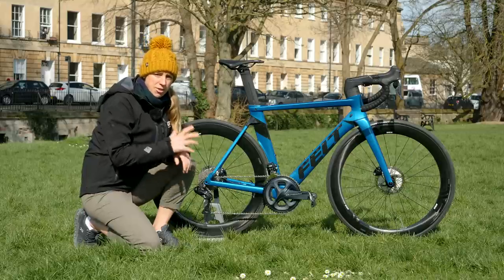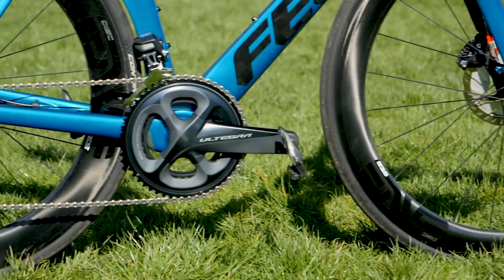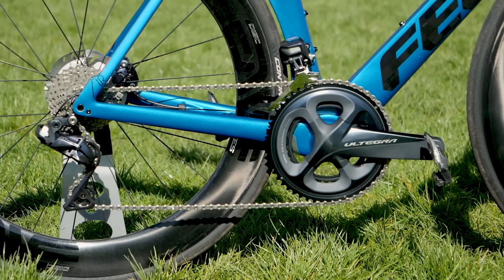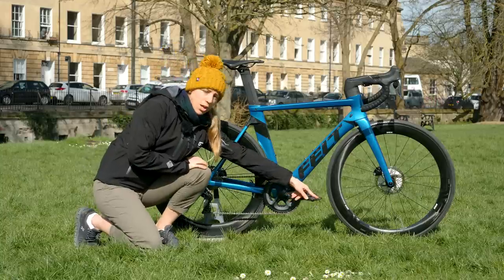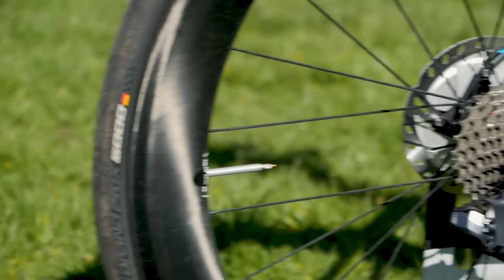Let's have a look at the groupset of this Felt AR Advanced. It comes with full Shimano Ultegra Di2, with a 52/36 chainring. This bike comes with 172.5mm cranks, Shimano Ultegra pedals, and an 11-30 cassette.